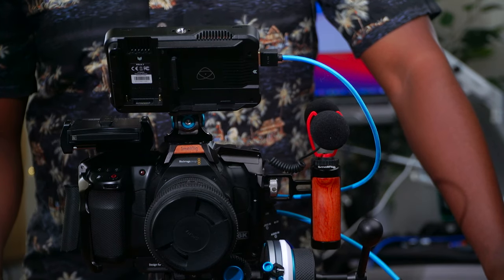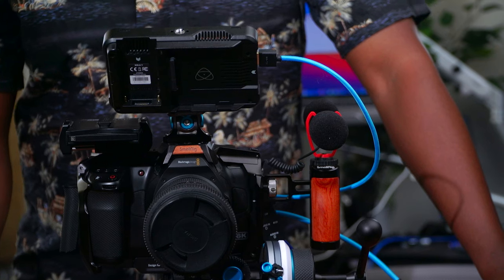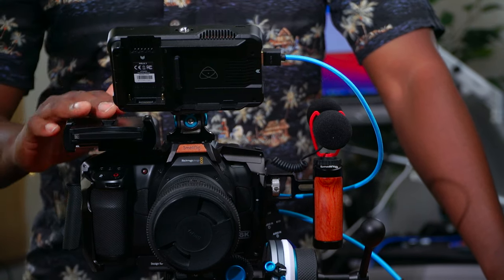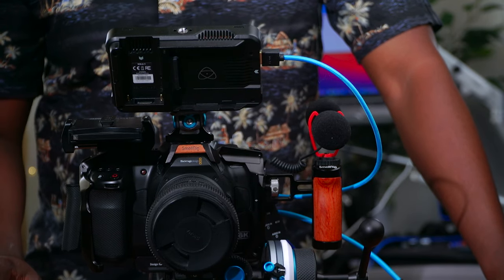Hello guys, welcome to another timeout with me on the channel. My name is Alec Godwin — if you're here for the first time, welcome. Today we are looking at just this device for the Blackmagic Pocket Cinema Camera 6K Pro.